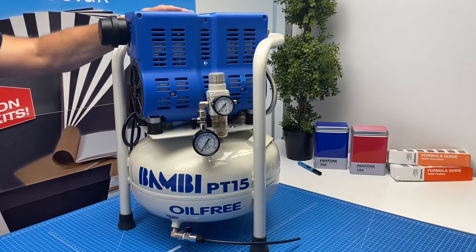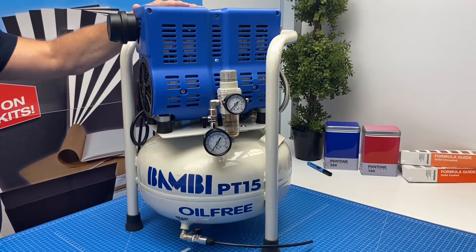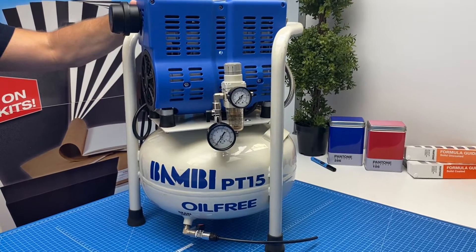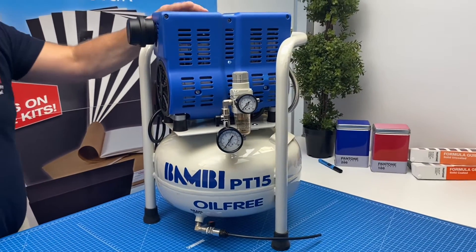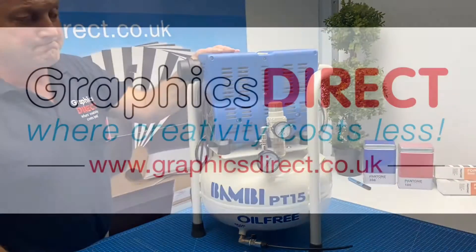So a great compressor for any type of pneumatics, be it airbrushing, spray guns, or other pneumatic devices that require compressed air. If you need advice, by all means give us a call and we'll help out as best we can.